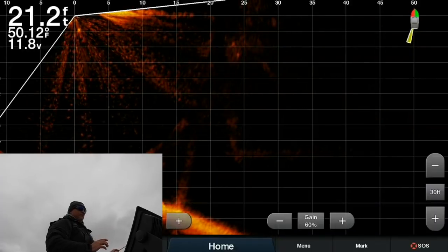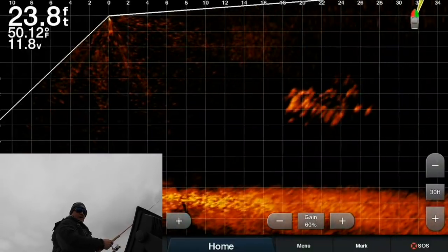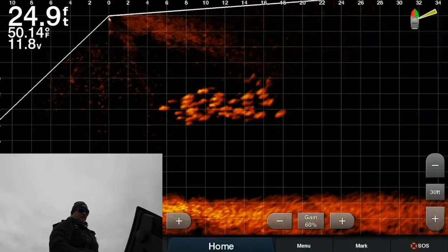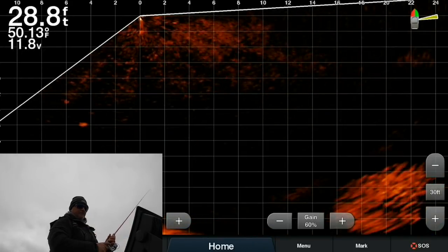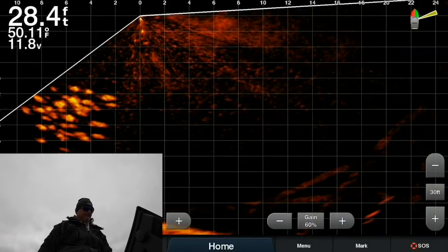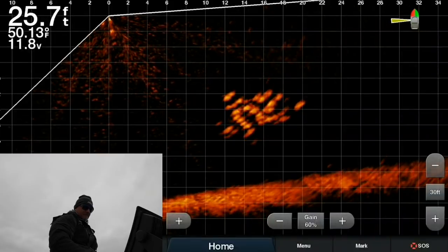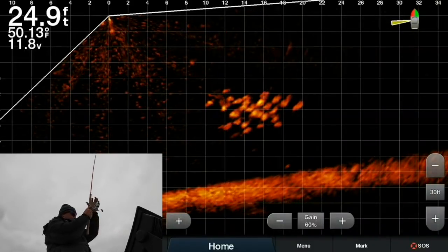This is a slow-moving, tightly packed school — and that's what you want. All I'm going to try to do is stay away from them a little bit. It's tough to get position on these schools because they are moving. This is a slow-moving school, which is what we like. And now they're spooked — see how they cruised right underneath the boat? There they are right there. So we'll just kind of drop right here. Dropped right into them. And there's our first fish out of that school.